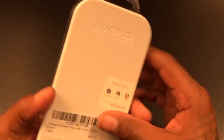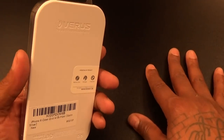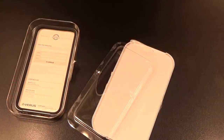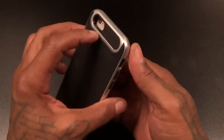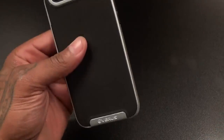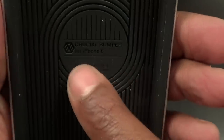Let's pop this open and see what it looks like. Typical presentation from Verus — none too fancy, but it is what it is. Inside you got some cutouts and basically just the case. For 20 bucks you get a raised up padding area and some company branding — Crucial Bumper for your iPhone 6.